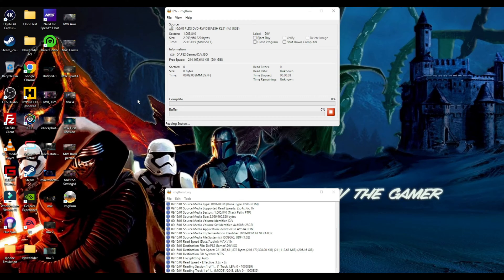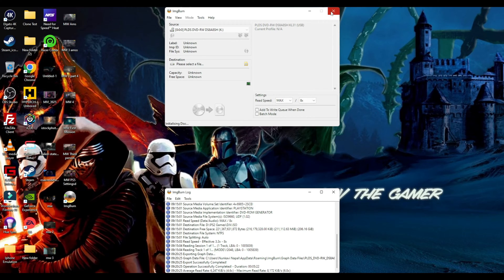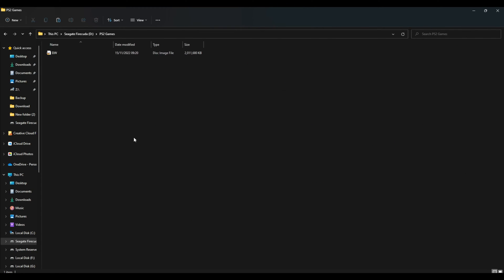Now that it's completed making the ISO from the physical PS2 game, you can see the operation successfully completed. I'm going to go locate the file - I saved it in the D drive under PS2 Games. As you can see it's a disk image file. I'm just going to rename this Def Jam Vendetta, and then we're going to copy the file and put it onto our USB that's going to go into the Xbox Series X.